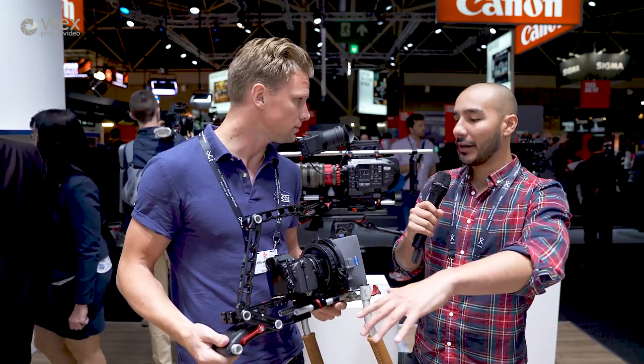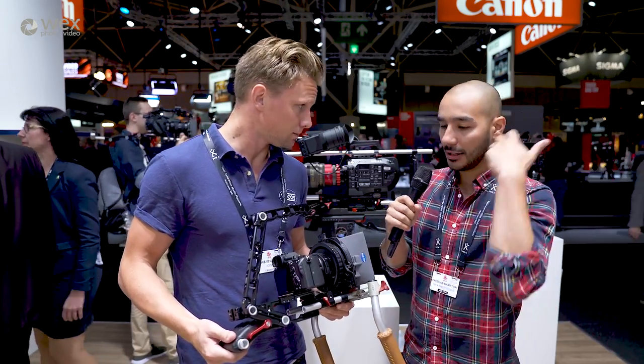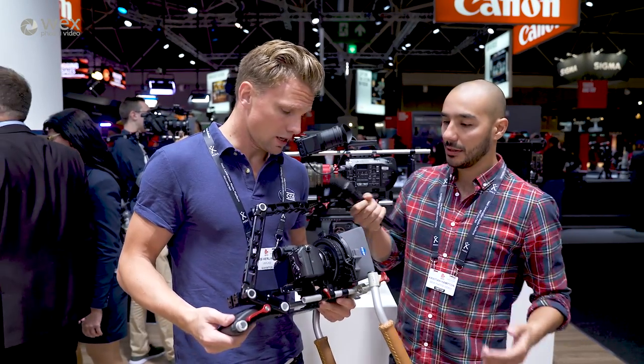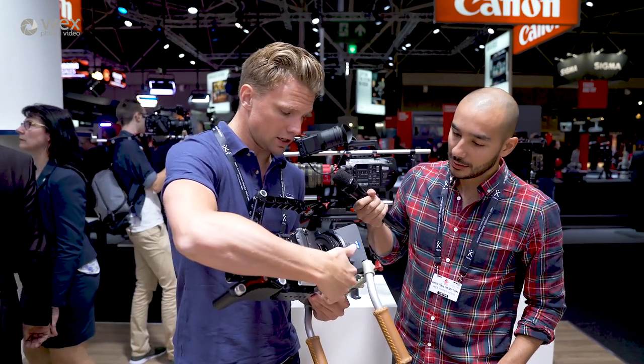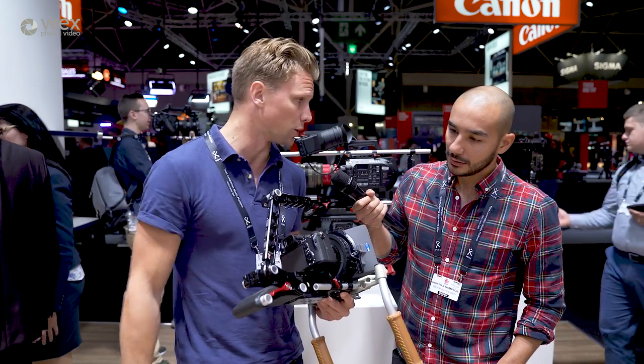So we can see it's obviously rigged up right now. So what actually do you get with the base package, the standard package — what would you get out of the box? Out of the box is basically the bars component together with the rig and the shoulder pad.